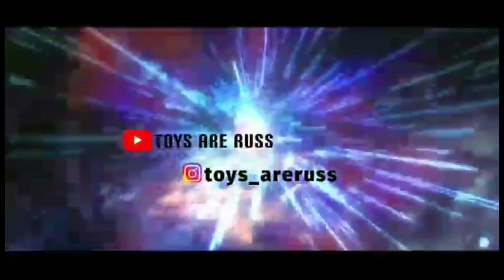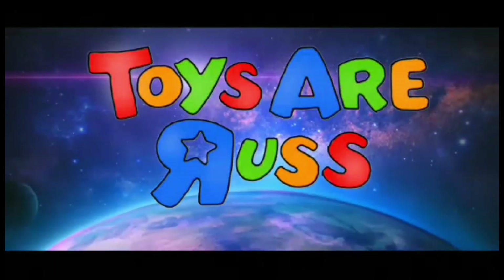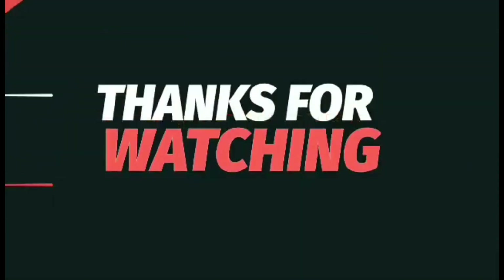Transformers! More than meets the eye! Autobots wage their battle to destroy the evil forces of the Decepticons!